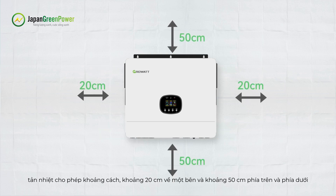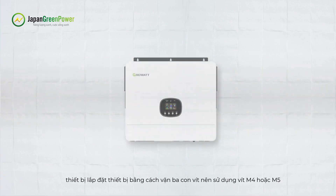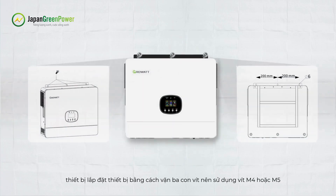For proper air circulation to dissipate heat, allow a clearance of approximately 20 cm to the sides and approximately 50 cm above and below the unit. Install the unit by screwing in three screws — it is recommended to use M4 or M5 screws.